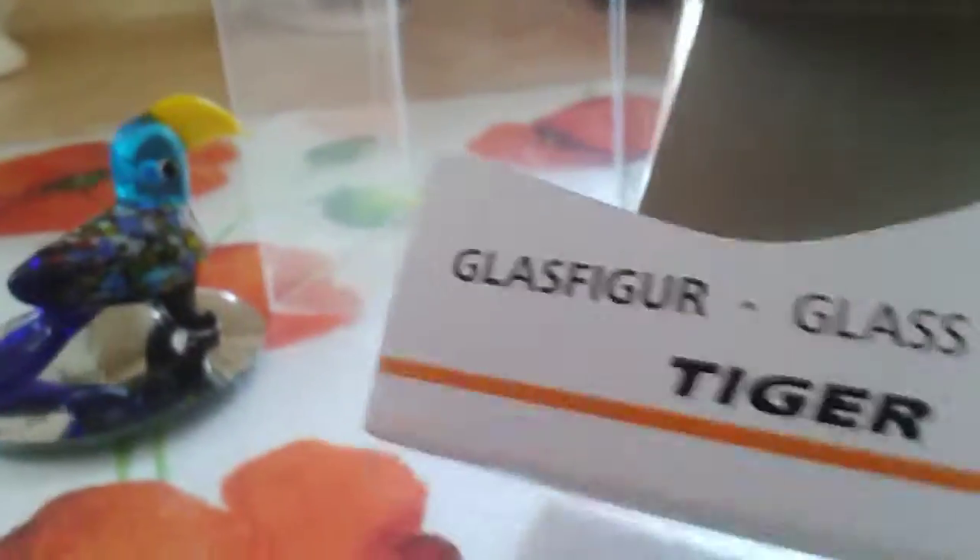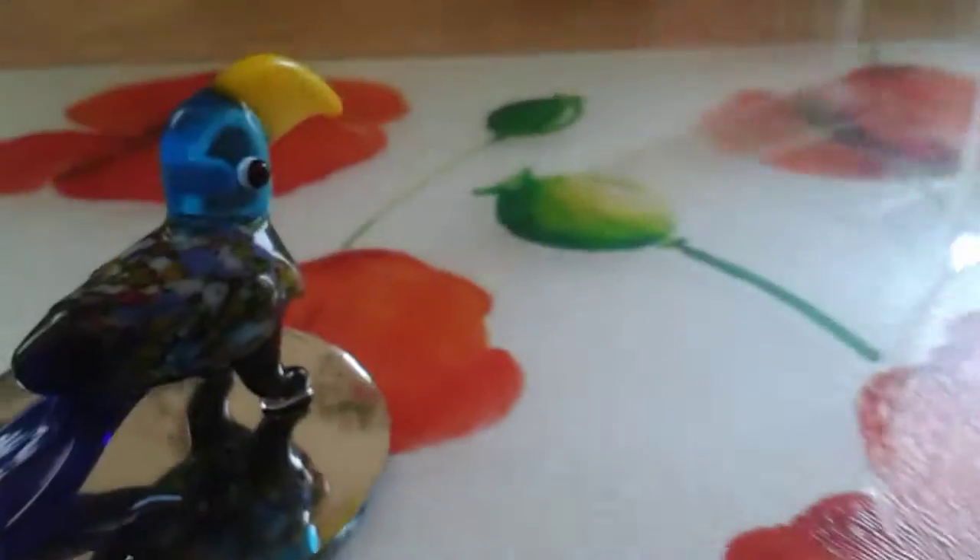Here is the packaging it came in, but I kind of had to rip it out. So, yes — sorry, Mr. Parrot! He is glass.